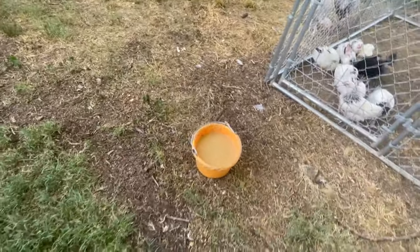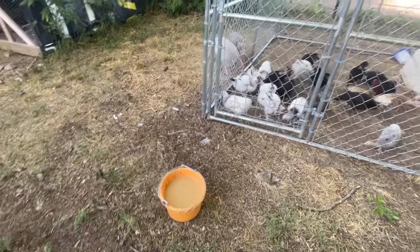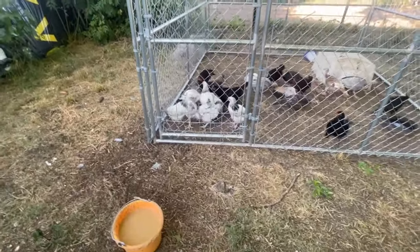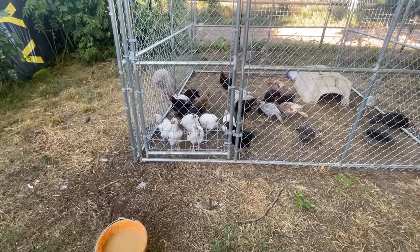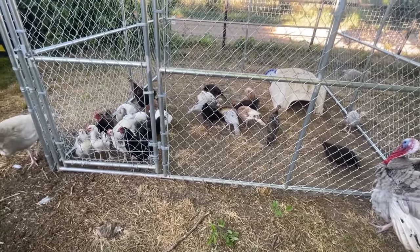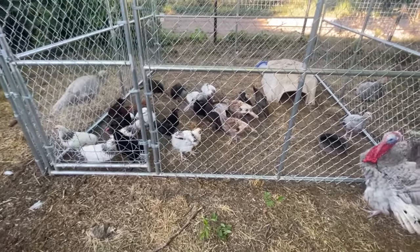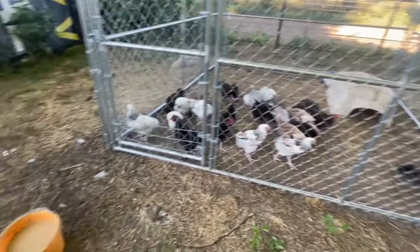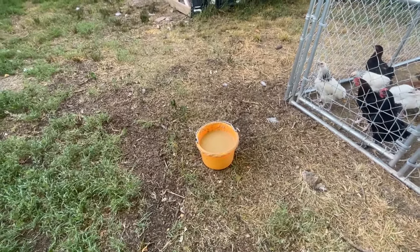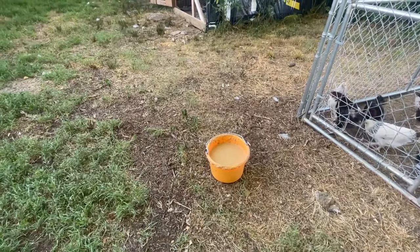To sum it up: yesterday they ate about seven pounds of dry food. Today they actually ate more than seven pounds of the wet food by weight, so slightly more by weight but definitely less by volume. I still have three quarters of a bucket of fermented mash feed left to give to my other birds. Yesterday I had a quarter of a bucket of dry left — so the fermented food lasts a little bit longer.